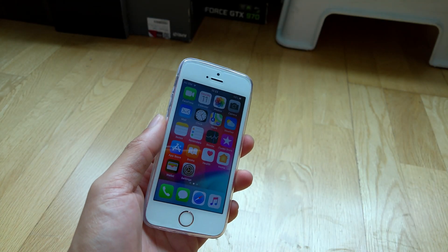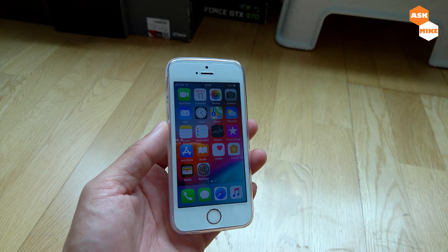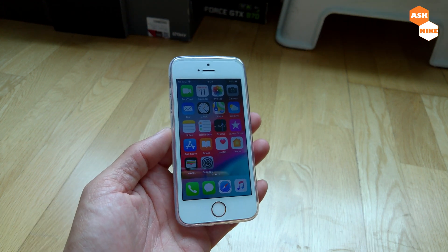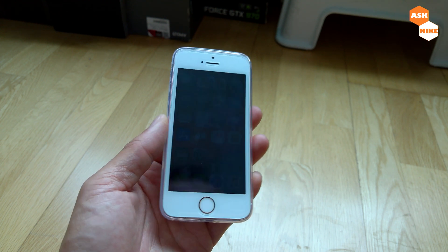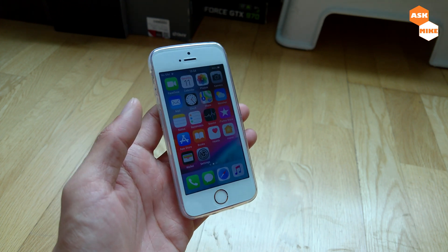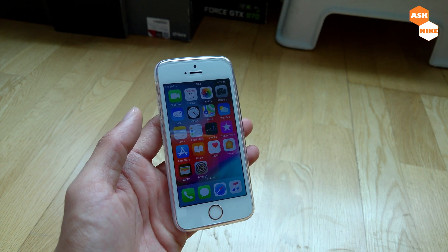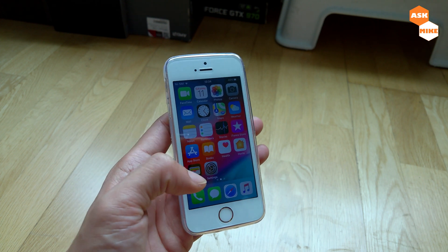Hey guys, after the unboxing itself, I've actually jailbroken the iPhone SE running iOS 12.1.2. Please don't upgrade the version if you plan to do the jailbreak itself. After this, I'll show you the step-by-step guide on how to do the jailbreak, as well as installing tweaks for your iPhone X gesture navigation.